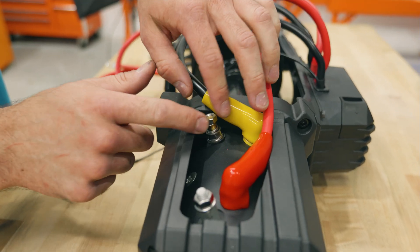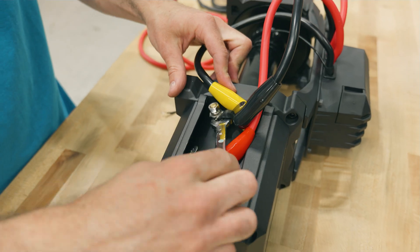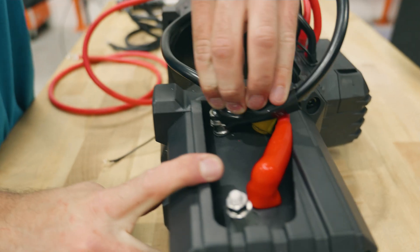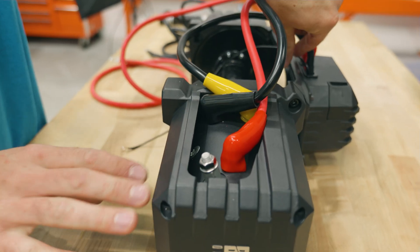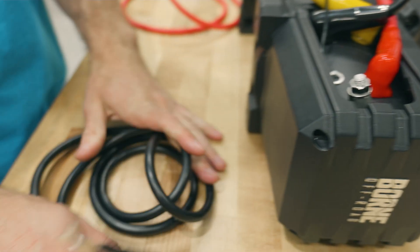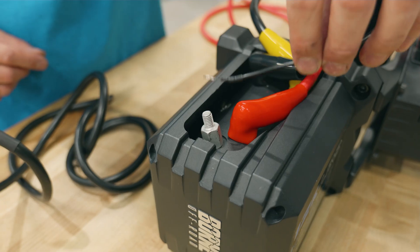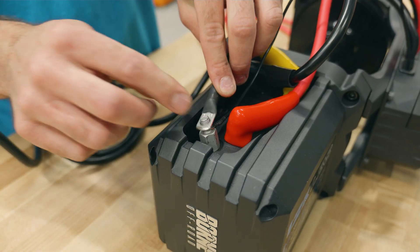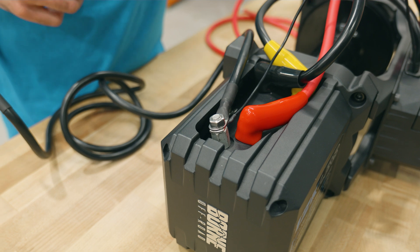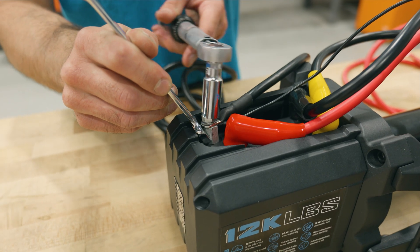Same thing on this one — go to the black terminal and connect the wire with the black sleeve. So now those three wires are done. Move on to the last terminal, which is not color coded. This terminal gets the small wire coming from the control box as well as the longer black wire, which is your battery ground wire. Both of these go to this last terminal. Hold the bottom of the terminal — it's 14 millimeter — with a separate wrench, and again torque to 35 inch pounds.